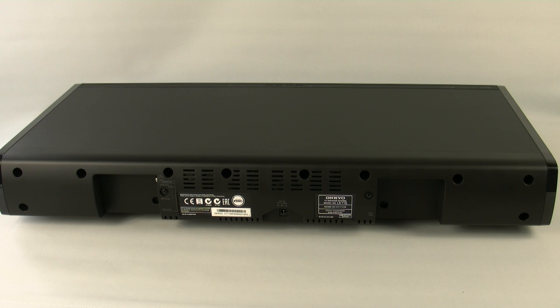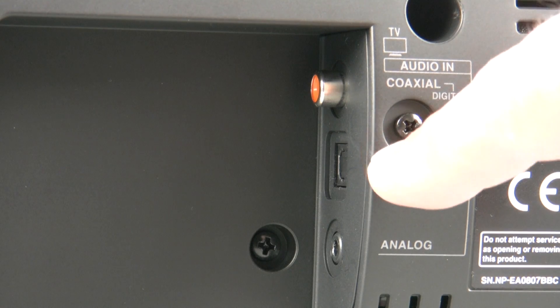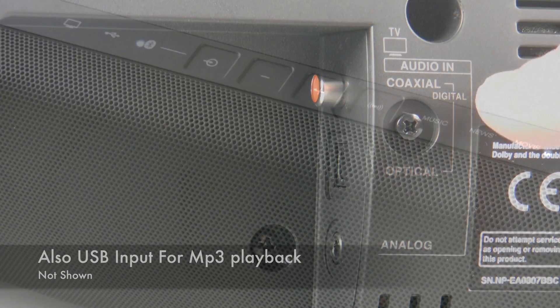On the rear of the LST-10 there is a host of connections to enable you to connect your TV directly to the unit. There are two digital connections — one coaxial and one optical — and there's even an analogue input on a stereo 3.5mm jack if your TV doesn't have a digital output.